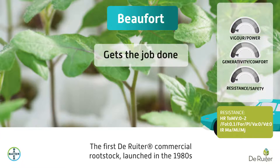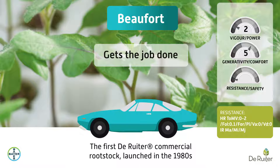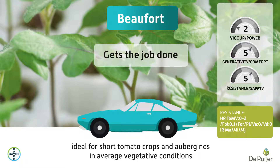Beaufort is the first De Reuter commercial rootstock, launched in the 1980s. It is the least vigorous of our rootstock varieties. It has high resistance to corky root and is suitable for different types of substrate or soil. It is versatile, nimble, easy to control, and ideal for short tomato crops and aubergines in average vegetative conditions.